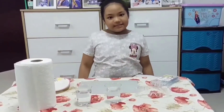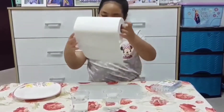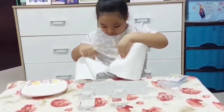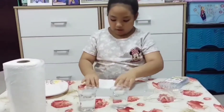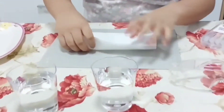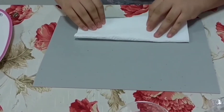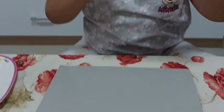Let's get started. We'll get our paper towels and we'll get two sheets, then fold them in half and fold it again. Let's fold it. And now it's thick.